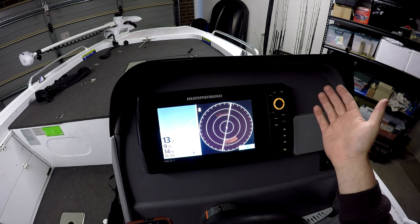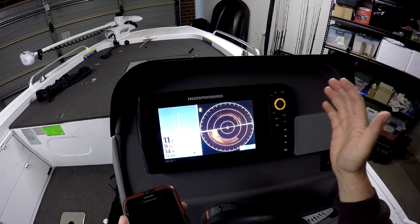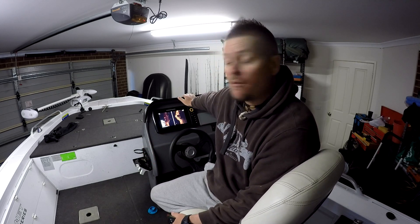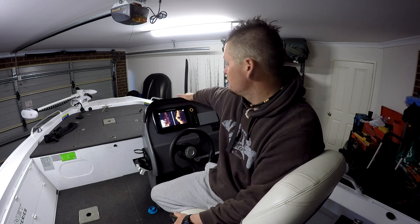And there we have it — we've just updated our Hummingbird unit. It's a pretty easy process, especially once you've done it once. That's how you use the Fish Smart app by Hummingbird to update your fish finders. If you enjoyed this video, give it a like, click Subscribe, and until next time guys, go catch some fish!